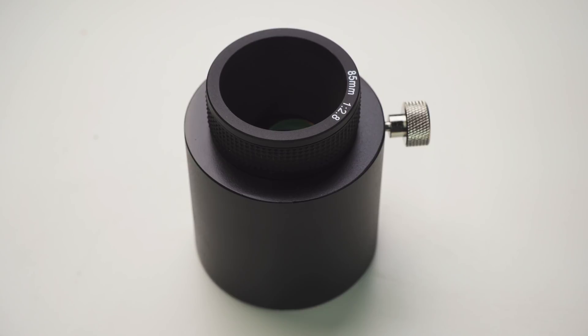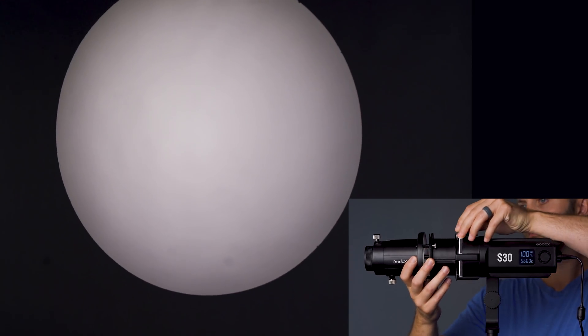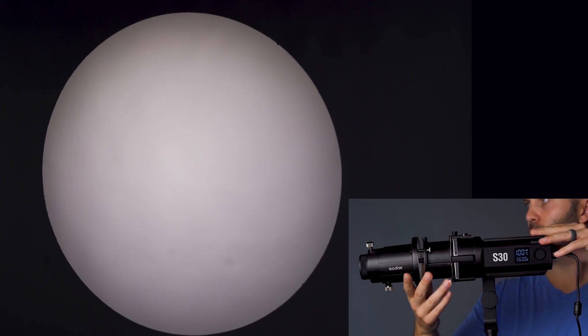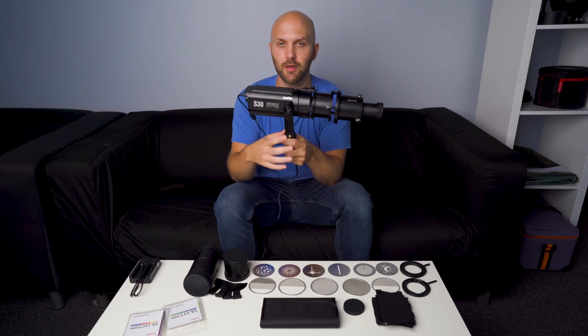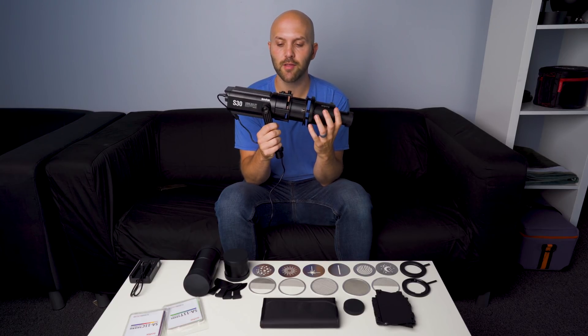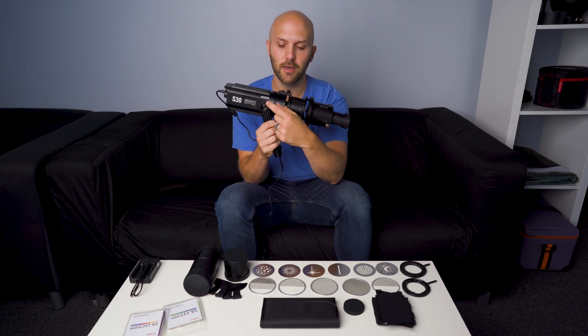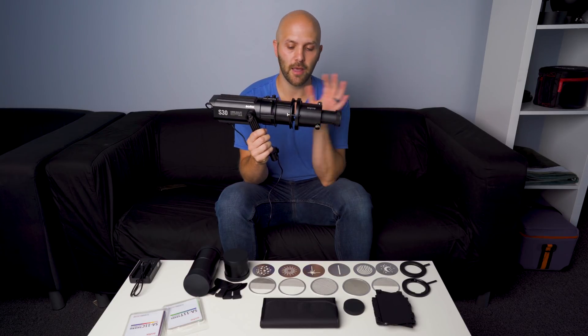On the front of the projection snoot, you'll see a lens marked 85mm f2.8 — you can't use this lens for anything else, but it does allow you to shape and control the light coming from the S30 LED. The projection snoot just slides right on the front and locks down with a little switch. This also explains why the yoke is beefier than the LED really needs — it's actually designed to support all of this. They include an Allen wrench so you can tighten or loosen the yoke as you change the optics.